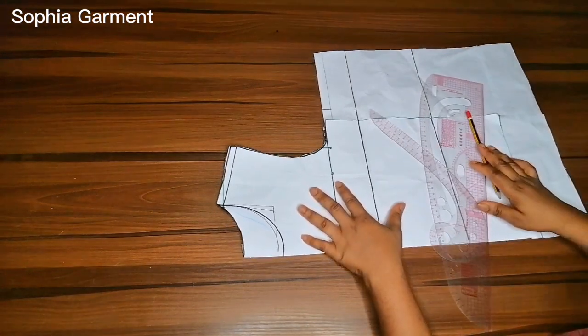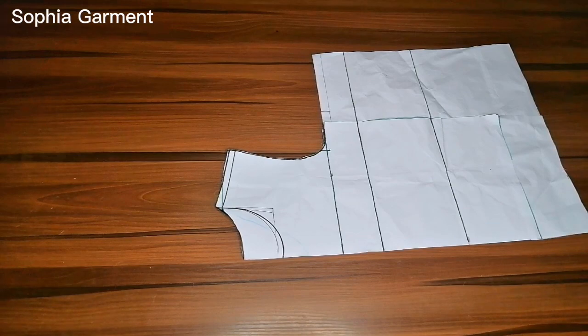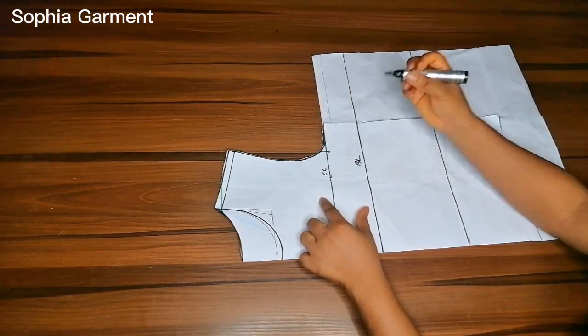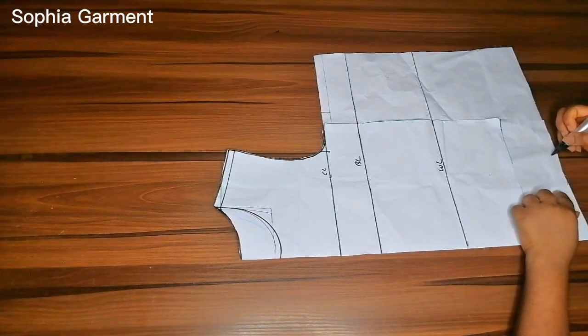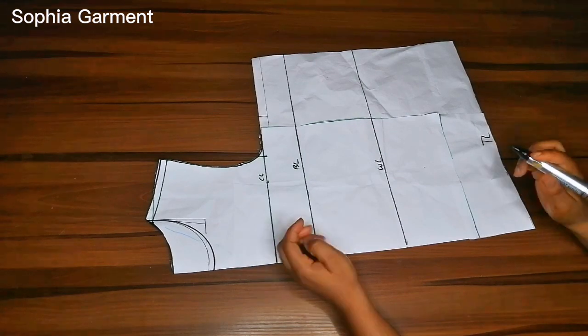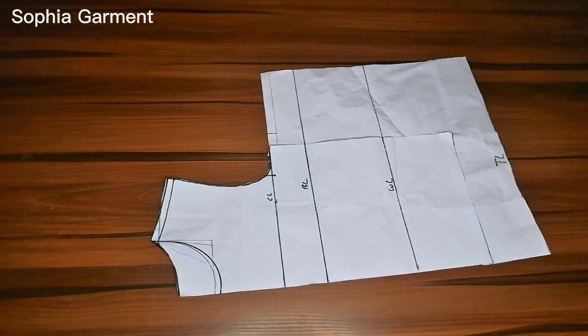I also have my pattern paper here, and I'm going to be using the basic body block that I already have. Right here is my chest line, my bust line, waistline, and that is going to be my top line.